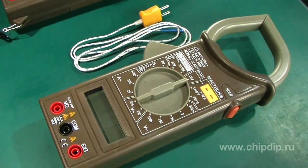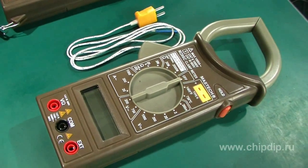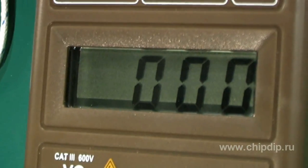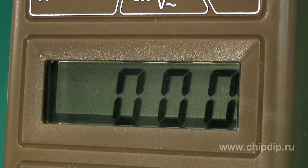M266 is the basic model and helps measure current of up to 1000 amperes, resistance of up to 2 mega ohms, DC voltage of up to 1000 volts, and AC voltage of up to 750 volts. These devices can also be used to test crystal diodes and to conduct continuity tests for electrical circuits. The measured indicators are displayed on a 3.5-digit LCD display.